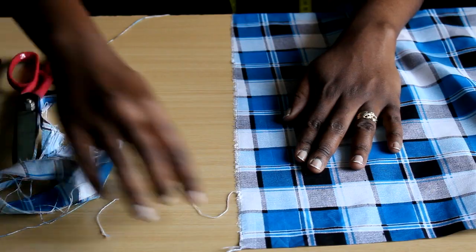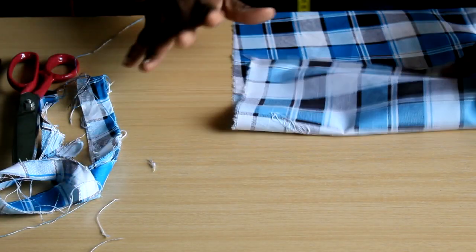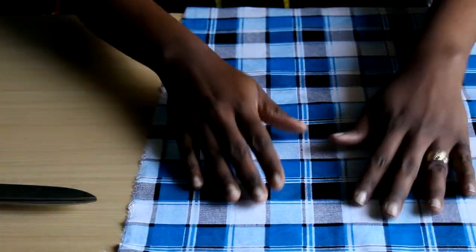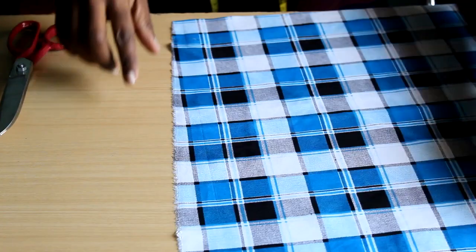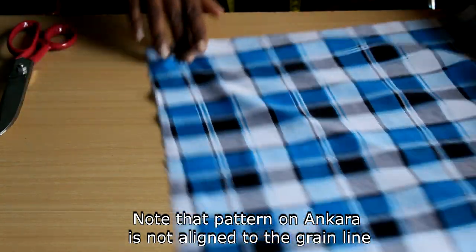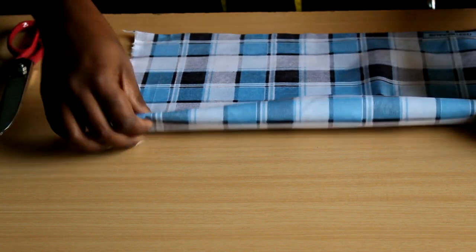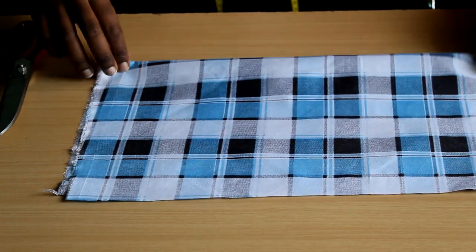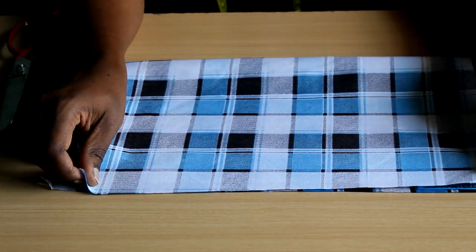Now, to determine if we are on grain, we fold the fabric over. I'm going to switch to a smaller swatch just to illustrate the fold, because I can't get my whole Ankara in focus right now. You take your fabric — this is the straight edge we created, and these are the selvedges. Fold it selvedge to selvedge, and just shake it out. Don't try to force it to look straight, just let it fall naturally.